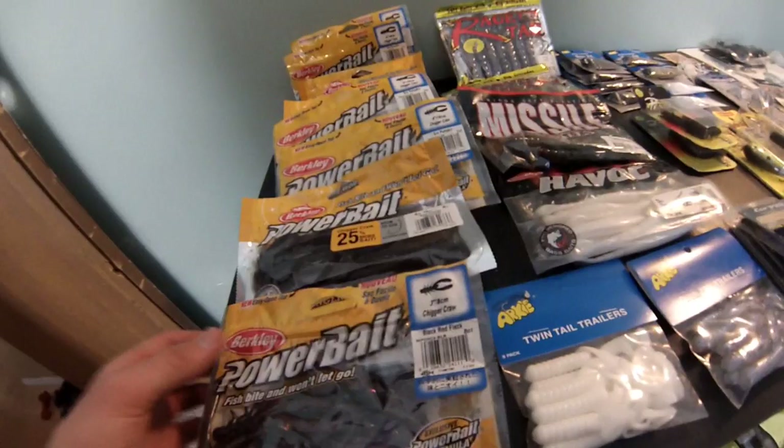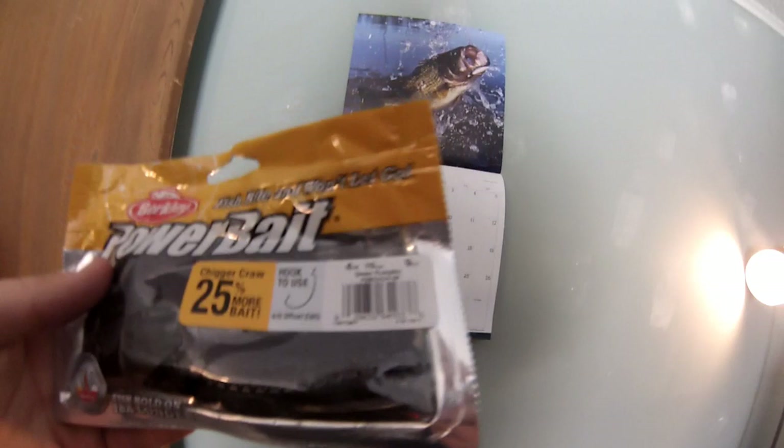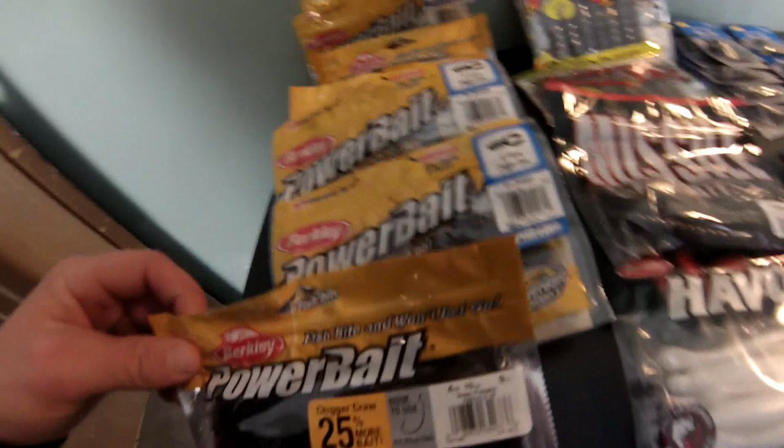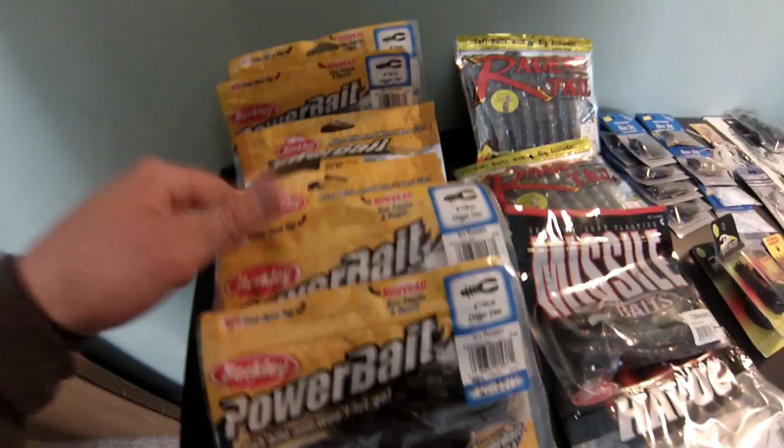We got the three-inch, eight-centimeter Chair Craw in black red flake - never tried these, they're the smaller versions. Obviously four and seven centimeter - I'm gonna throw them on the jigs I bought. These are not the Chigger Craws, these are Power Bait. I think they're called black grape - I don't know the name. They're like ten and a half inches. My dog chewed the bag so I had to re-bag them. And these are my all-time favorite: green pumpkin Chigger Craws - throw these on the jigs.